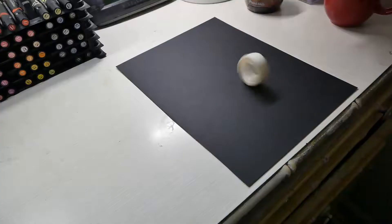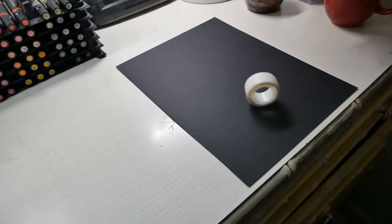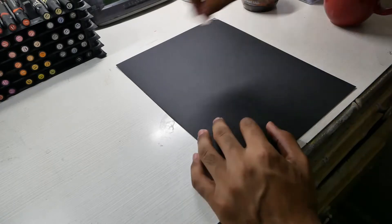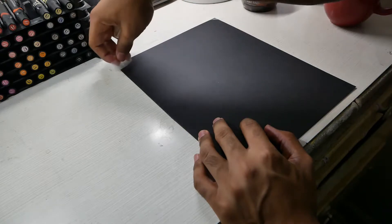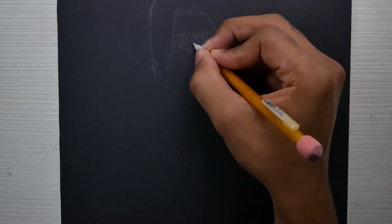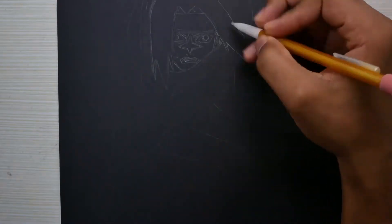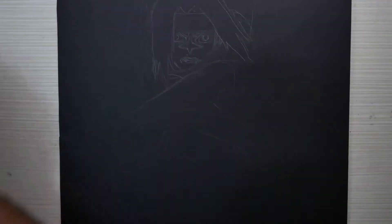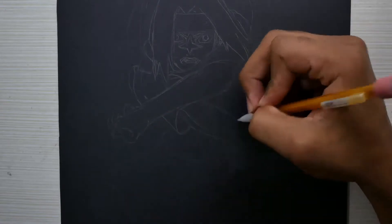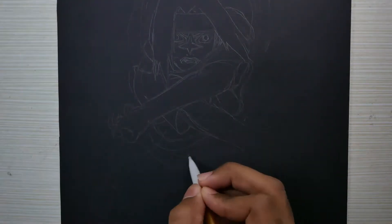After that we're gonna grab some tape. Tape down each corner — corner one, corner two, corner three, corner four. Now we've got it adjusted. We're gonna go ahead and add a sketch into the paper. I'm drawing Sasuke today, guys — on black paper.